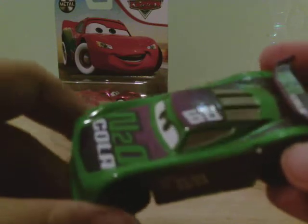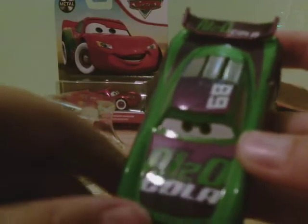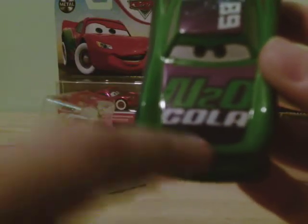The N20 Cola — I always remember the colors were basically purple, not green and purple, but here it does have a nice little logo on the hood. I actually like that. It looks like a really nice die cast, I'm not gonna lie. I bet you guys might like it too.